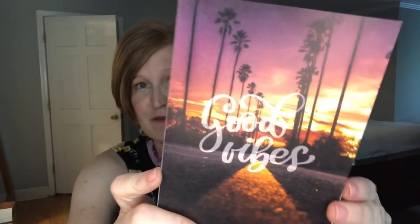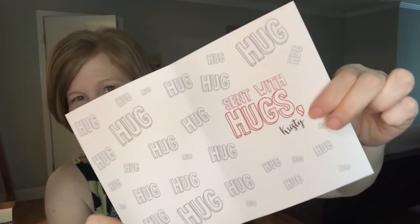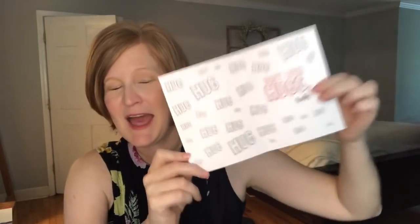The next card says 'Good Vibes' — 'Sending Good Vibes Your Way.' Very cute. And then there's another one I almost missed — it says 'Hug, hug, hug, hug, hug,' and then 'Sending With Hugs, Christy.' If you're trying to send an encouragement card, I have a friend who just lost her husband — this would be really cute to send her, or tuck into a little lunch delivery. And the last one says 'Hip, hip, hooray,' which reminds me of Winnie the Pooh. That one's just blank inside, and they all come with envelopes.